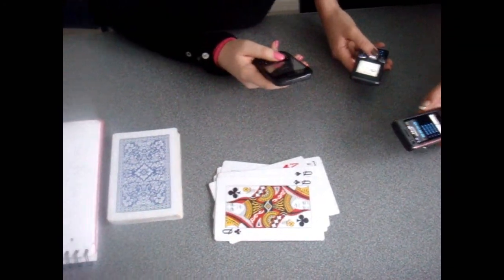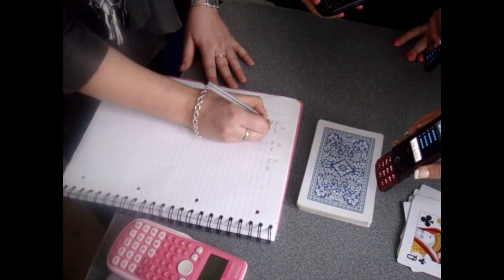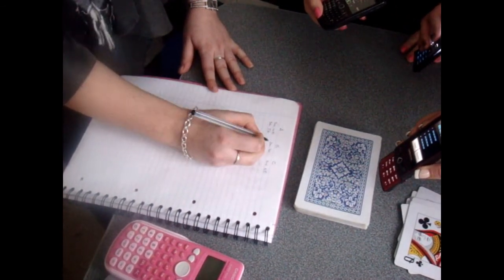Once participants notice the double, they will need to stop their stopwatch as fast as possible. The experimenter then notes down all three participants' reaction times, and then the second trial can begin.